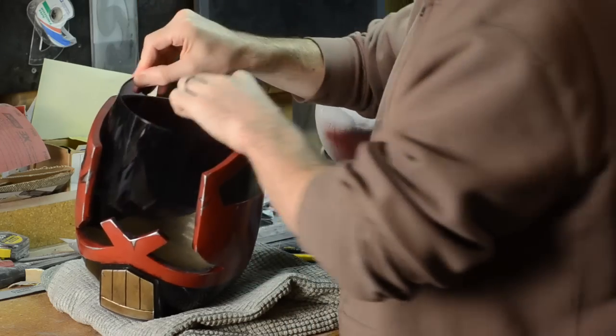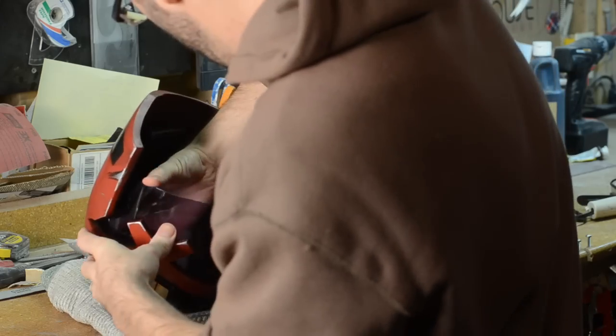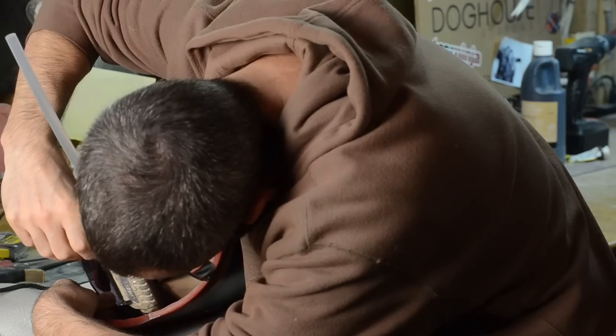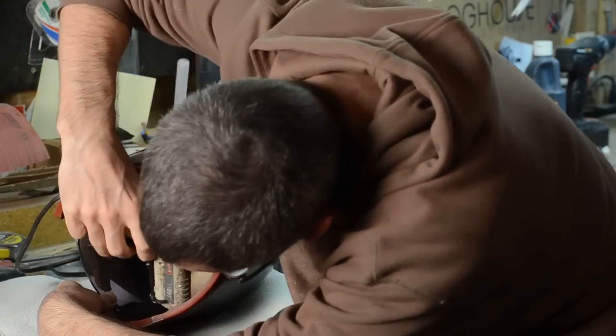Then I took the visor and tried it out to make sure it would fit right. I actually put it in upside down because the top edge of the visor was flat and that's what I needed for this helmet. Once I was sure that the visor was going to fit nice and in place, I hot glued it in place.